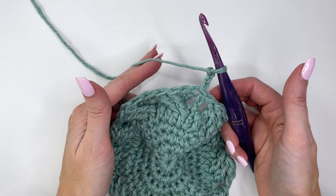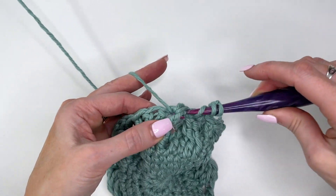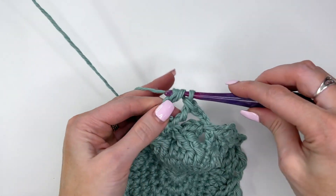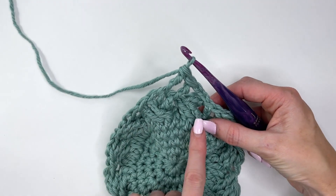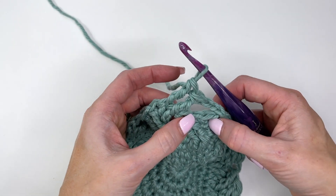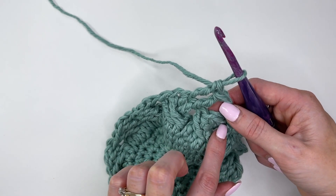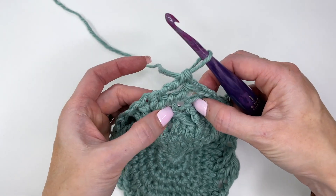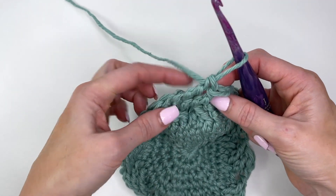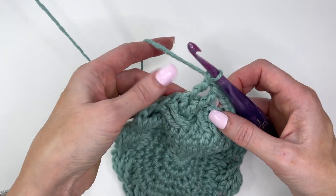This pattern is all worked in front post trebles. Yarn over twice and come over, skipping over four, working into the next two. To get the weaving effect, we want these stitches coming up underneath. The other two will be left for when we come back around — it'll be seamless how this weave pattern works. To get those stitches coming up underneath, we need to go in behind rather than in front. Working over top is easier, but going in behind is a little tricky.